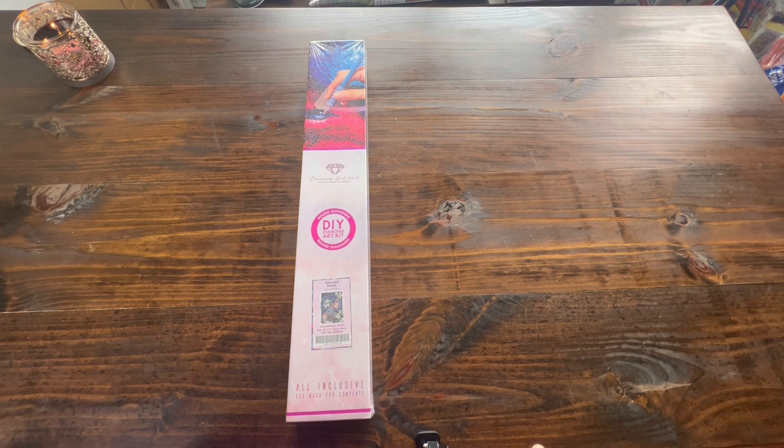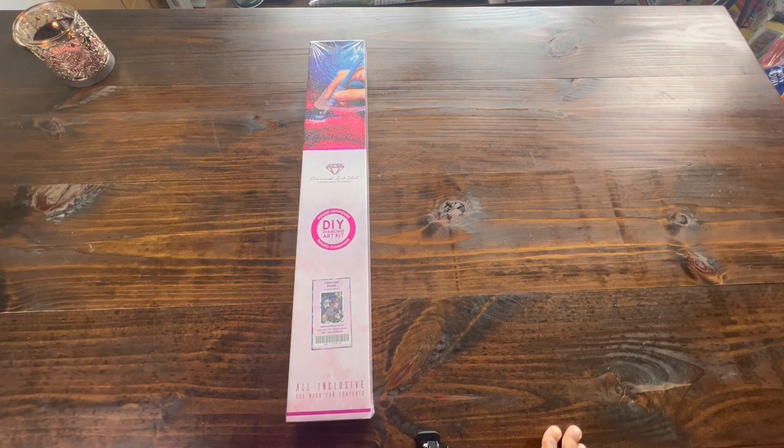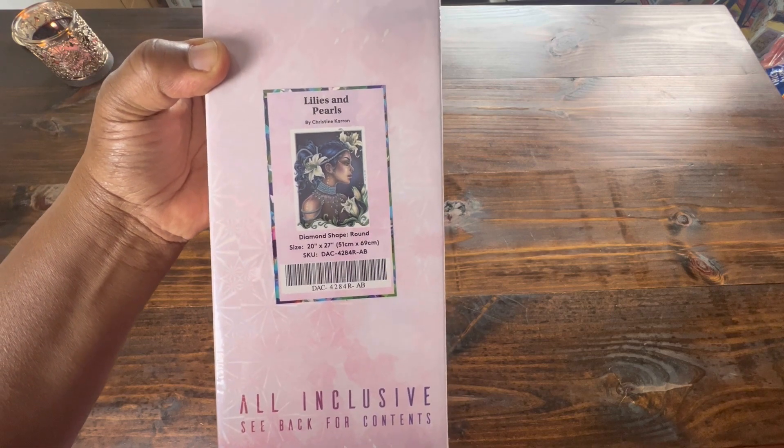Hello guys and welcome to Diamond Shine with Shanta. Today I'm going to be bringing you an unboxing from Diamond Art Club. We'll be unboxing Lilies and Pearls by Christine Karen.